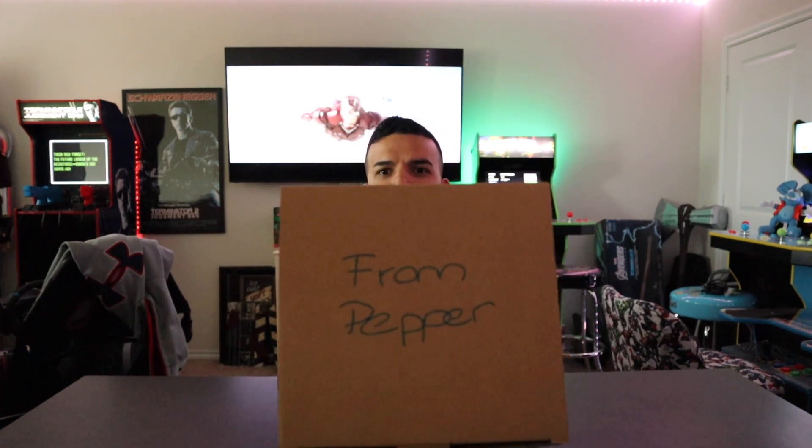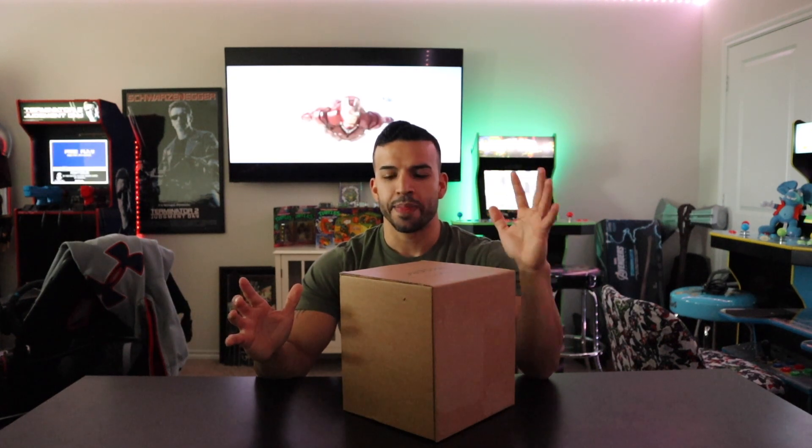If you joined us for our unboxing of Thor's Hammer from Love and Thunder, I had a little teaser for one of our next videos. It was a package we received from Pepper. And if you're into the Marvel Cinematic Universe and watched the Tony Stark Iron Man movies, you know what was inside the box that Pepper left for Tony Stark. We have no idea what's inside, but 'from Pepper' gives a huge clue. I've been holding off on this package, waiting to open it — let's get into it now.